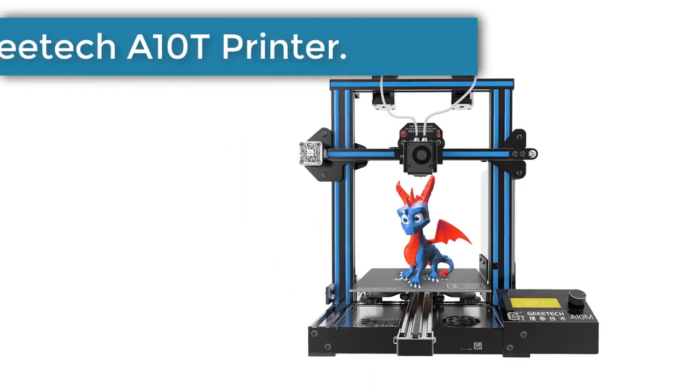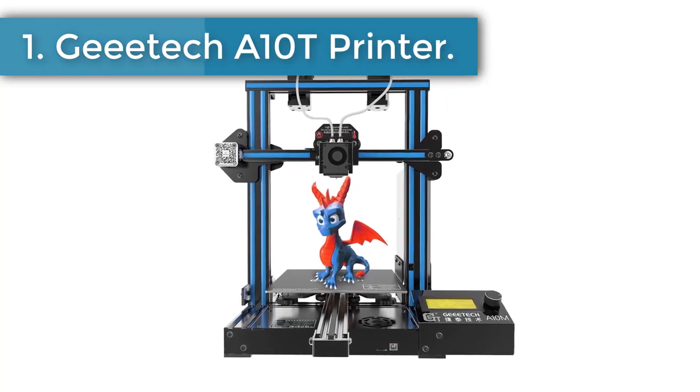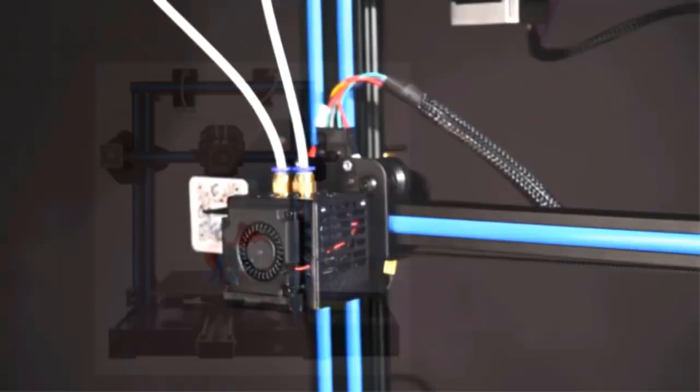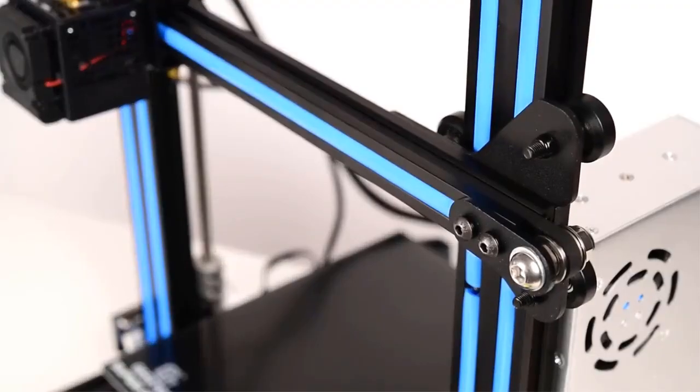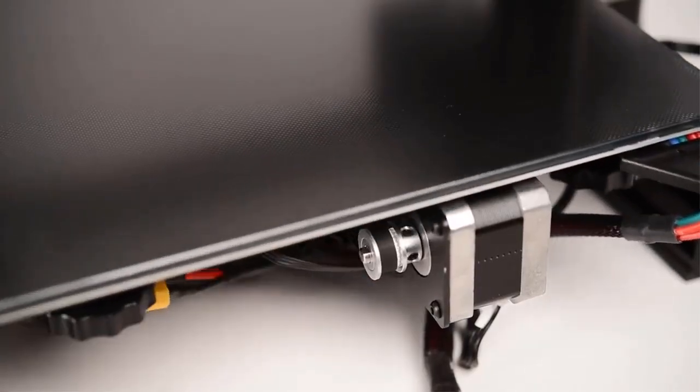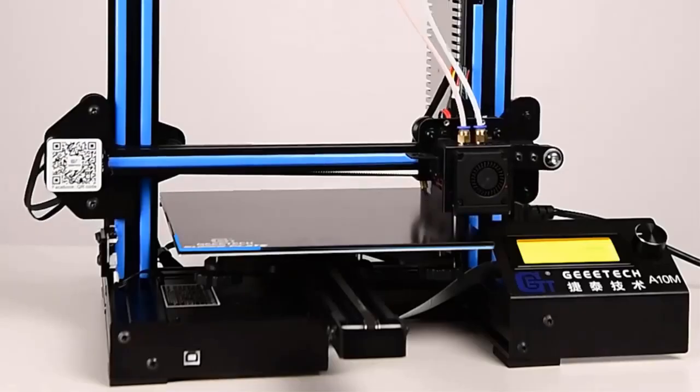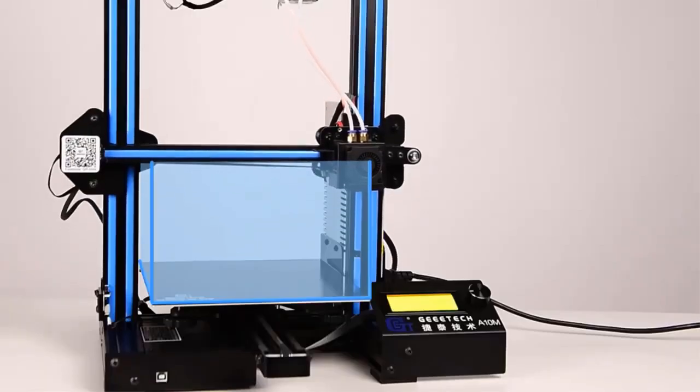Number 1: the Geach A10T Printer. If you want to print multicolored prototypes, then you might need a 3D printer with several extruders. Geach offers an entire series of 3D printers with dual and triple nozzle designs to satisfy various multicolor printing needs.